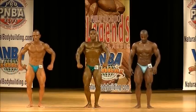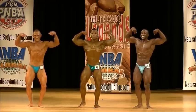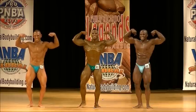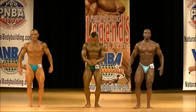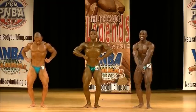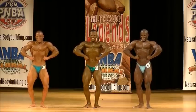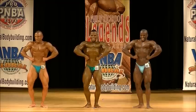Front double bicep. Lift him up. Good. And relax. Front leg spread. And relax.